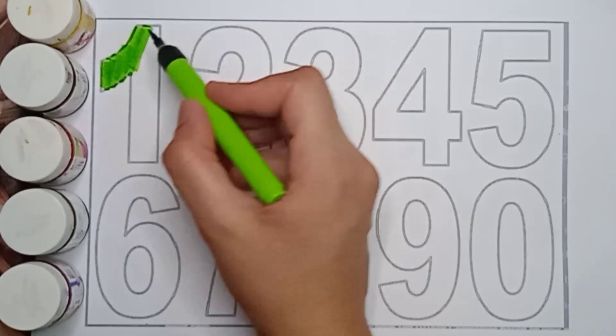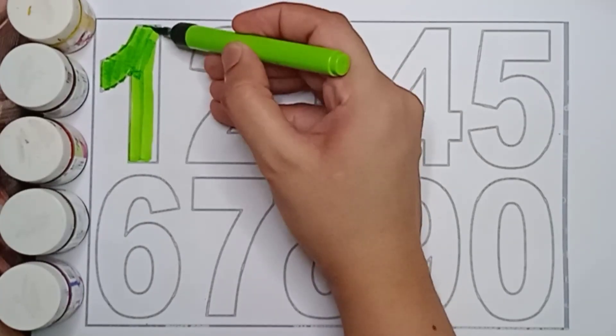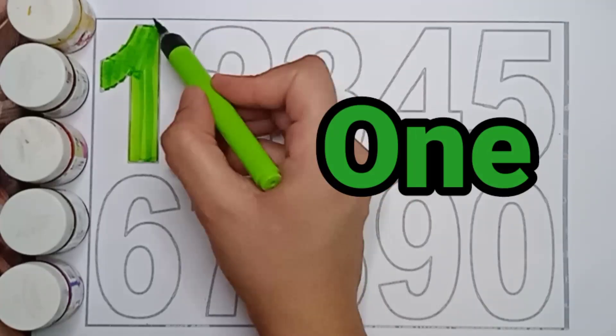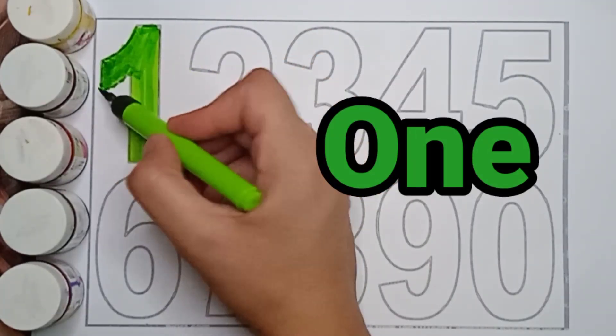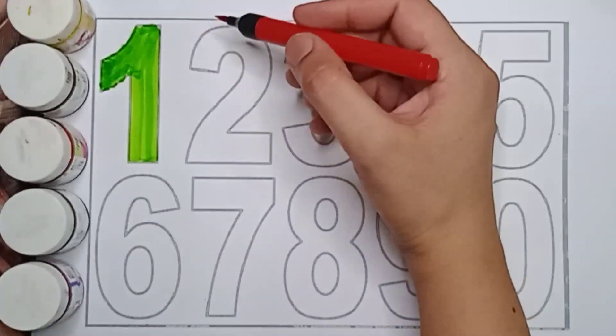1. Green color, 1. O, N, E. 1. Green color, 1.